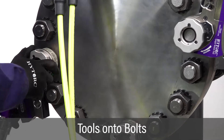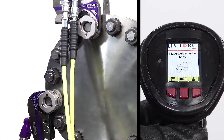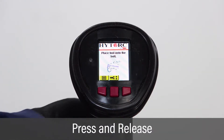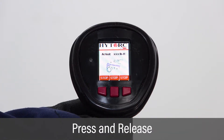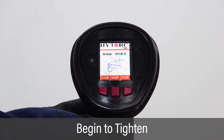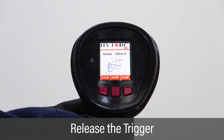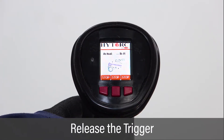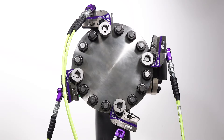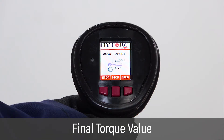Once the vector pump job setup and testing is complete, place the tools onto the bolts. Once all of the tools have been placed on the bolts, press and release the green trigger button to cycle the pump. The pump motor will automatically turn on and apply pressure to the tools and tighten the bolts. Continue to cycle the pump until the tool stops turning. Once the tool no longer turns, the LCD screen will display the final torque value.